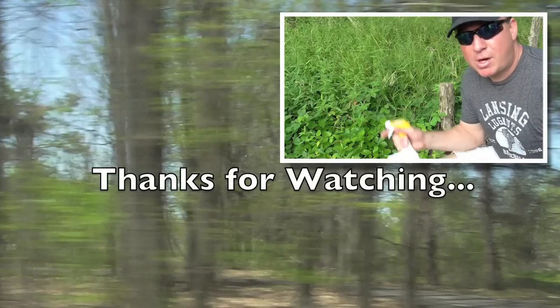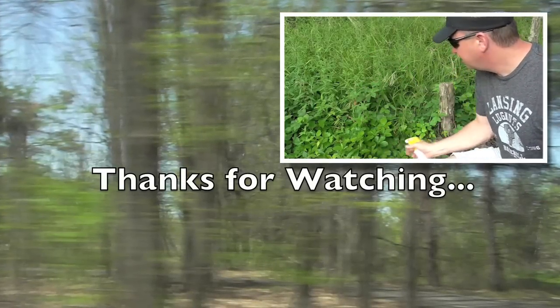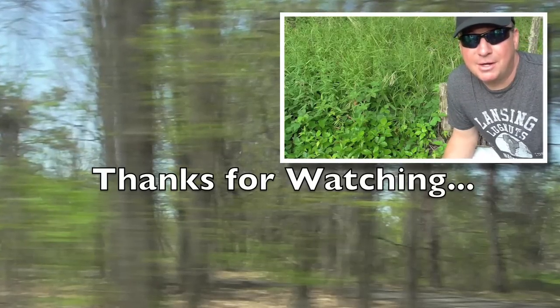This stuff is everywhere, but I'm glad to have the Roundup Poison Ivy Killer. It's just an ongoing process, but soon it's all going to be gone around my woodworking area.